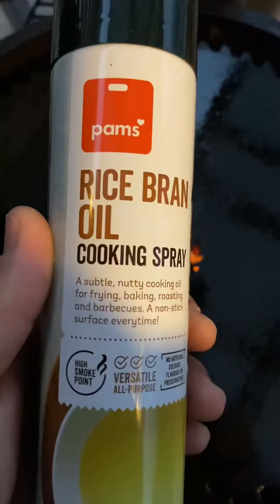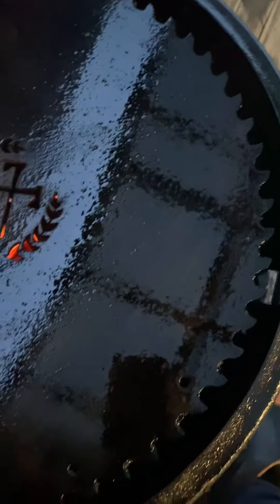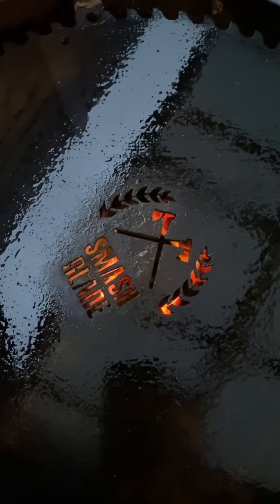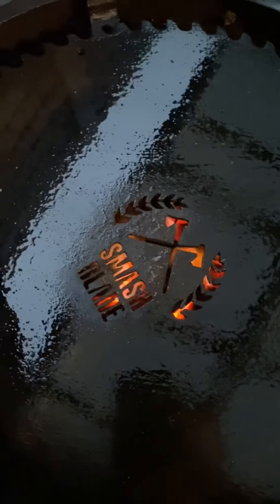We've got our smash blade on, heating up nicely. We've just seasoned with a bit of rice bran oil — spray-on oil. Looks nice and easy, but be careful, it is flammable, so it will spark up at you. Try and pre-season it before you get it hot, nice and greased up. If you want a smash blade like this, go to BBQ Bay of Islands, Kerikeri — talk to your man Ken, he'll hook you up.